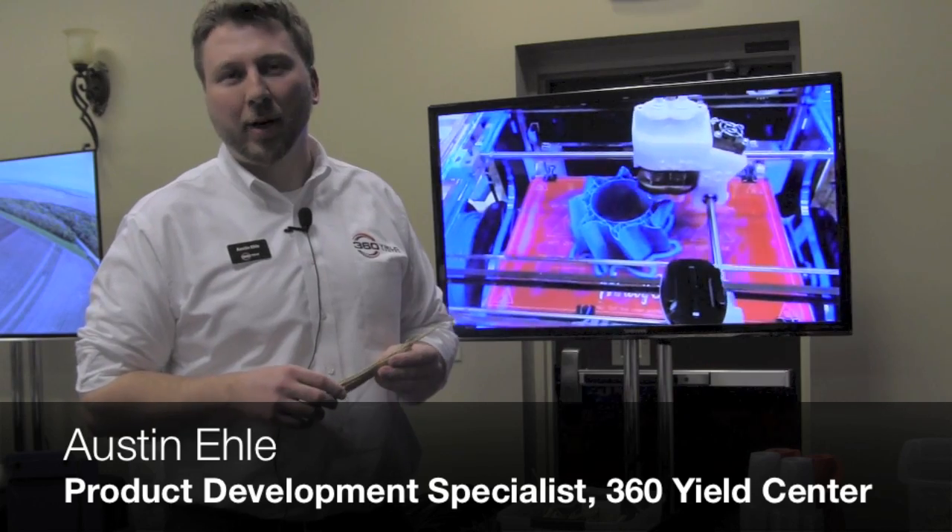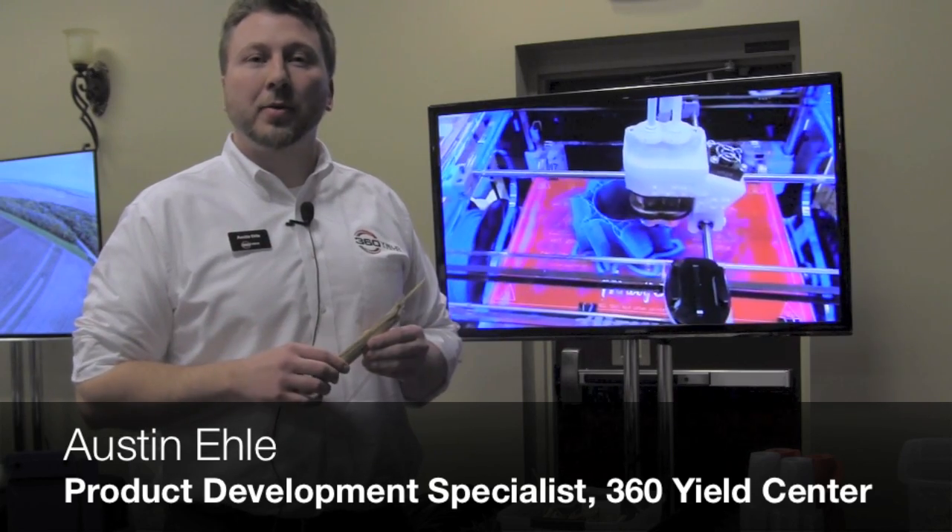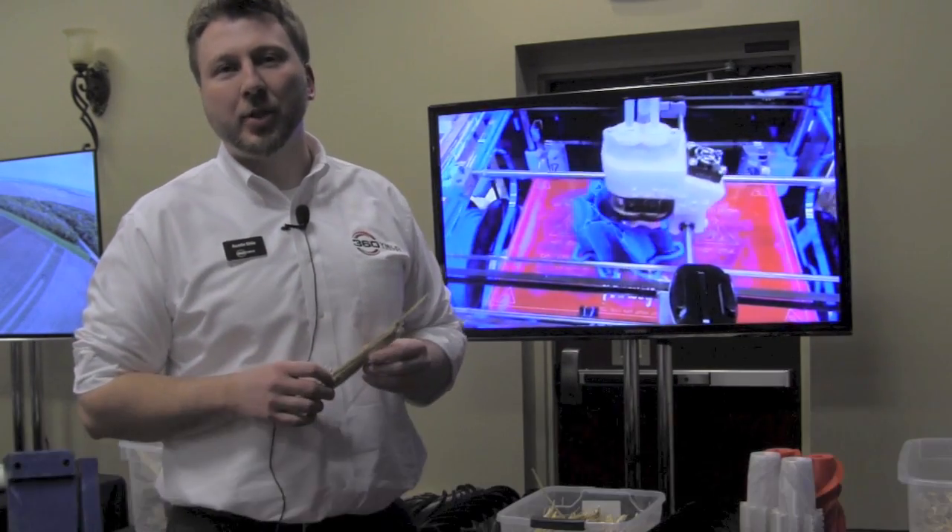Hi, I'm Austin Ely with 360 Yield Center. I'm here to talk to you about a really exciting product we have that will be on the market this fall — 2015 — the 360 Chain Rule.